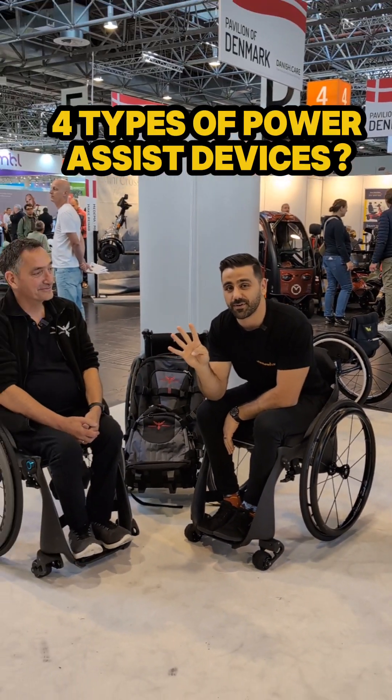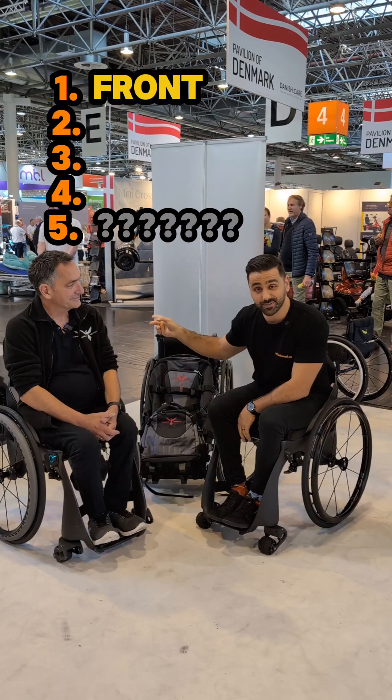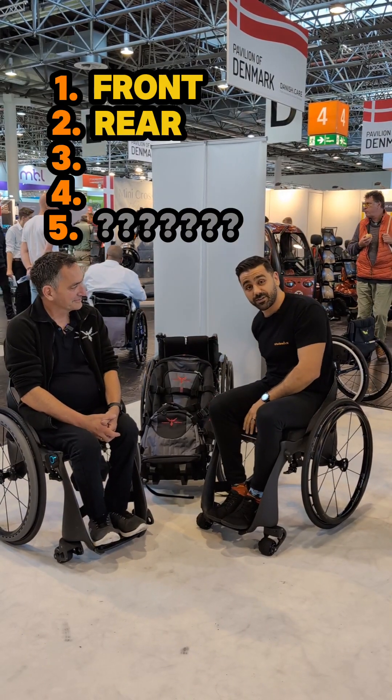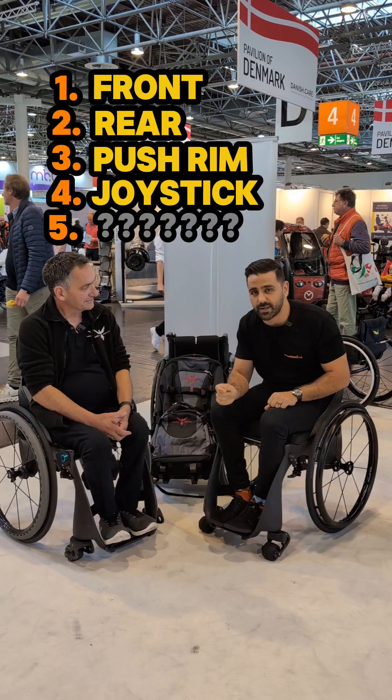There are four different types of power assist devices that you can put onto a manual wheelchair. You can do the front attachment, you can do the rear attachment that sits on the back, you can do the push-rim activated and you can do the joystick activated.